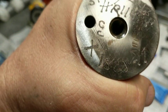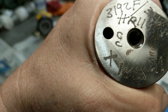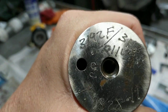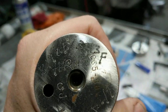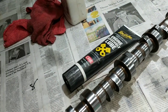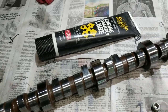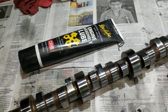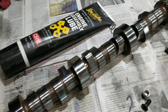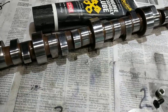When you go and buy a used cam, before you buy it you should take video or pictures of the back, because if it's a custom, Comp, or Crane — not sure about Bullet — it'll have the lobe numbers on there. You can see the intake lobe is 3192 and the exhaust is 3113. You can go to the Comp website and look for the master lobe library or master lobe catalog. Comp Cams, Crane Cams, and Bullet all have the master lobe catalog available so you can compare the specs.